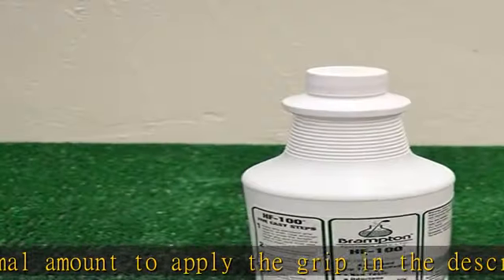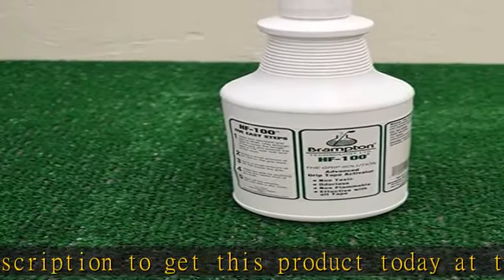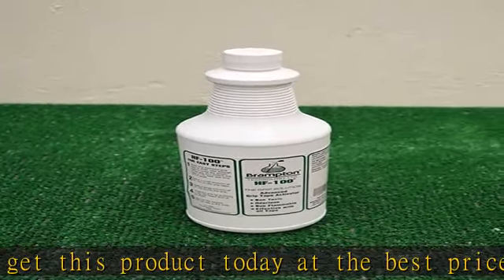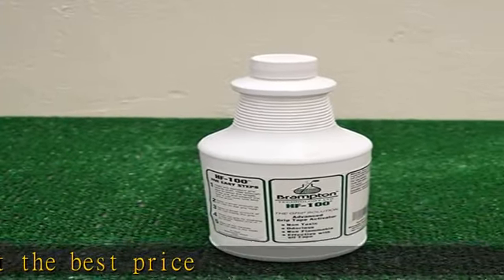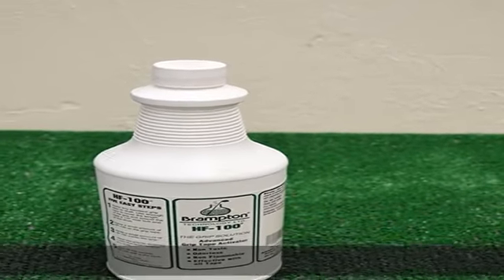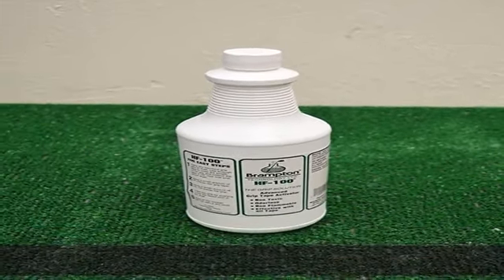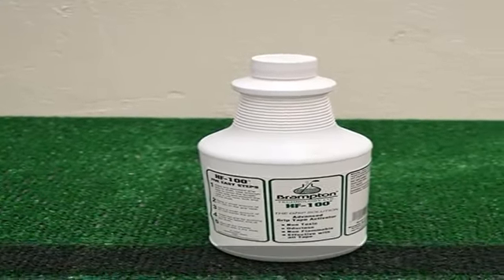Non-toxic, non-flammable, waterless, reusable, effective with all standard grip tape. CC Cleanup — economical. Use half the normal amount to apply the grip. Check the description to get this product today at the best price.